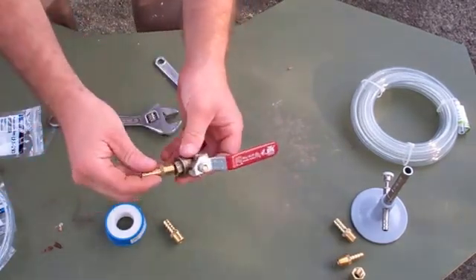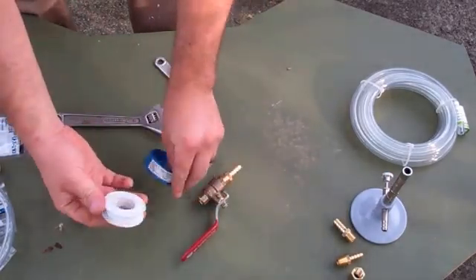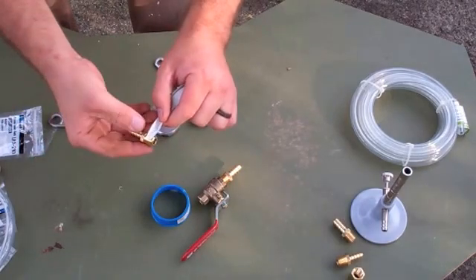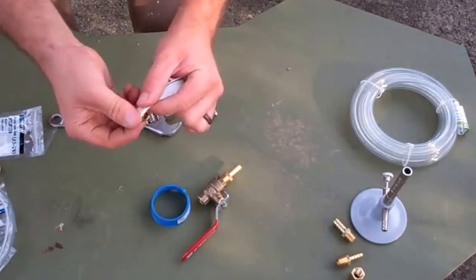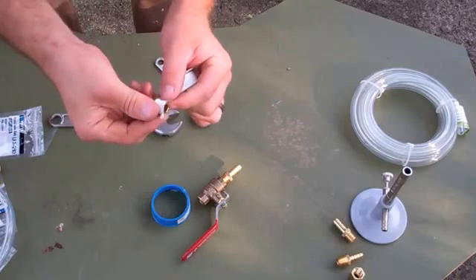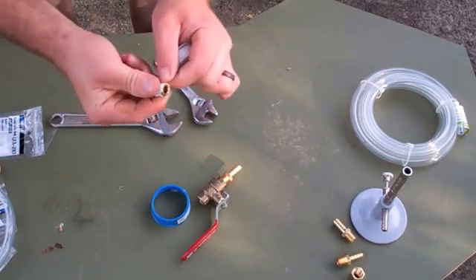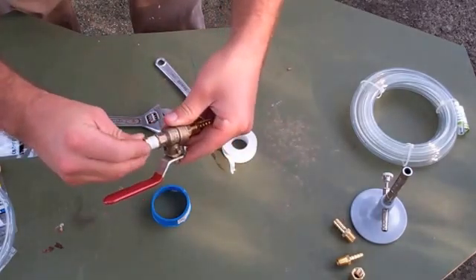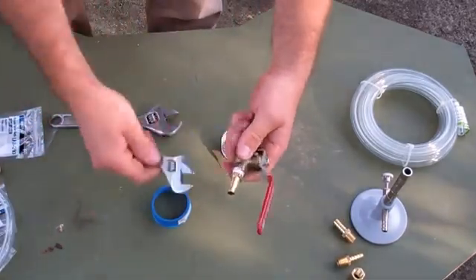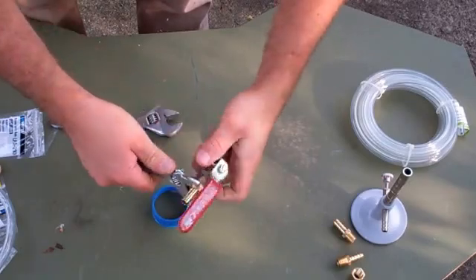With the ball valve, we've got to put these two male barbed fittings on either end. Before you do that though, it's not a bad idea to add some Teflon tape or plumber's tape. It doesn't take very long and this stuff is very inexpensive. Just one little wrap like that will do it. I'll do most of it by hand and then do it a couple of turns, and that should do it.